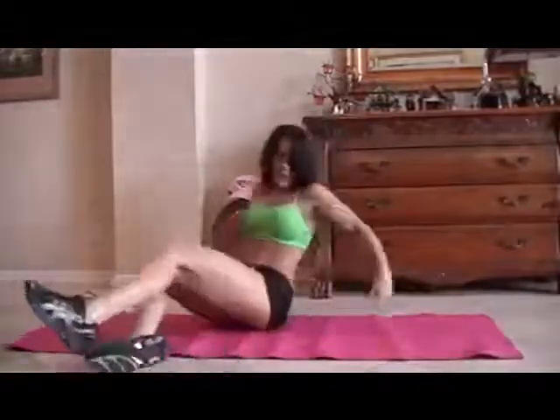Let's switch to the other side for fifteen more. Stretch it out. Here we go. One — too bad we have two sides! — two, three, four, five, six, seven, eight, nine, ten. Last five, come on, you can do it. One, crunch it. Two, feel it. Three, four, and five. Excellent.